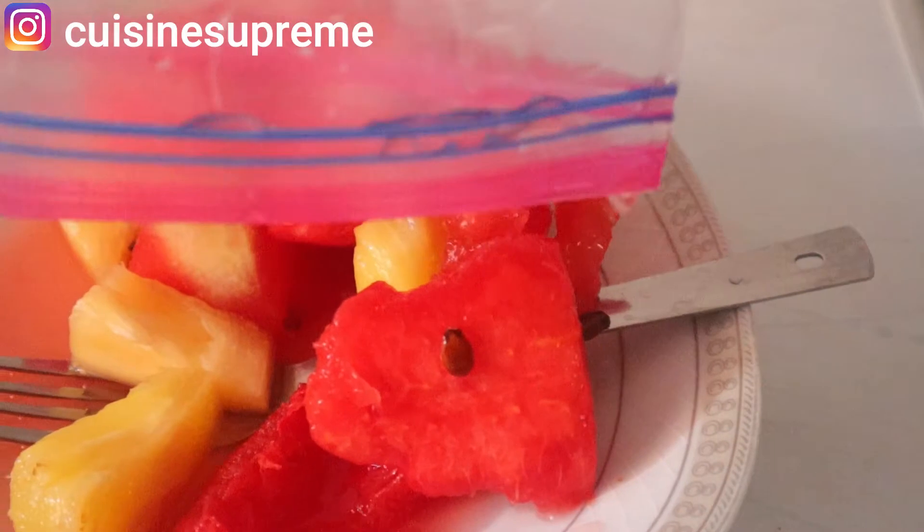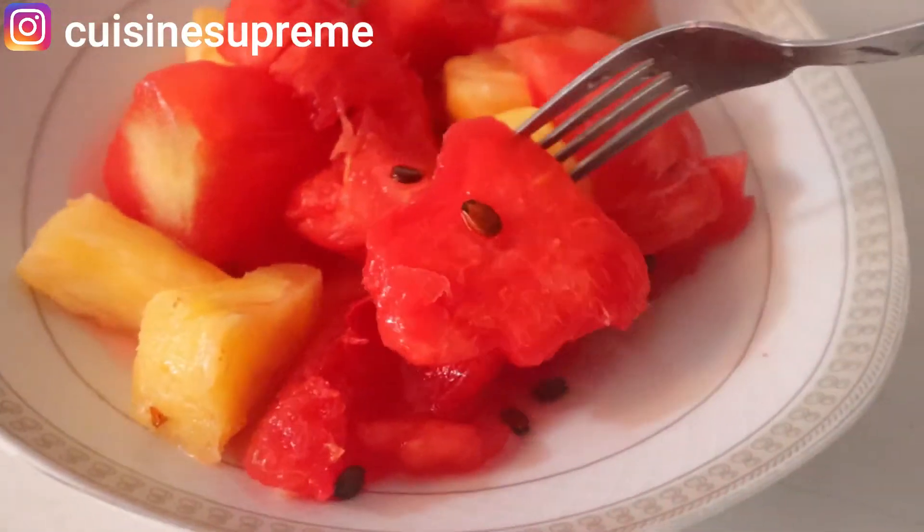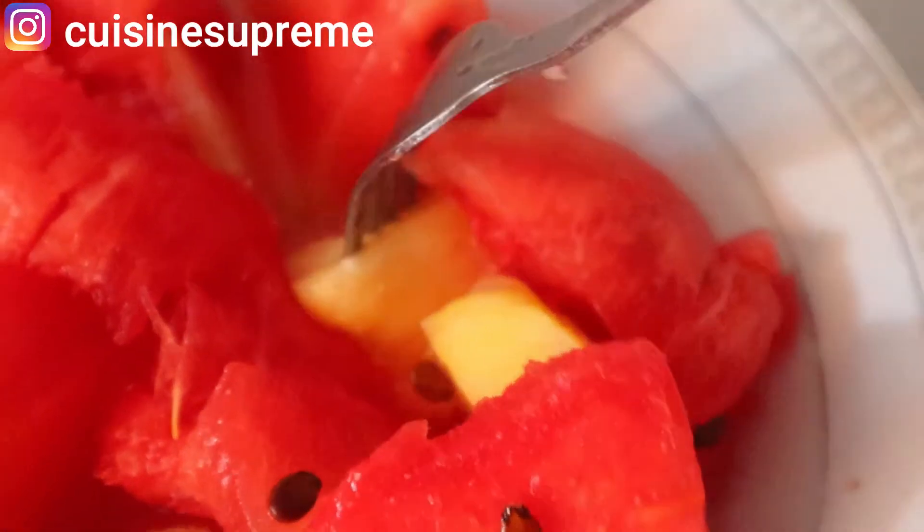Since I started doing this, it helps my fruits not to go bad on me. It gives me peace of mind, it saves me money, helps me to be more organized, and I have fruits for the whole week.